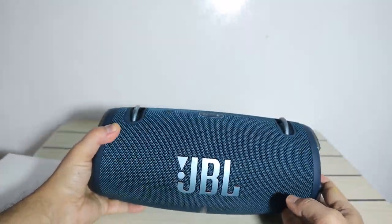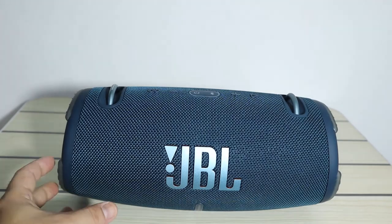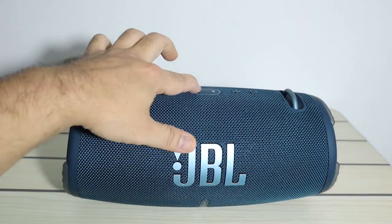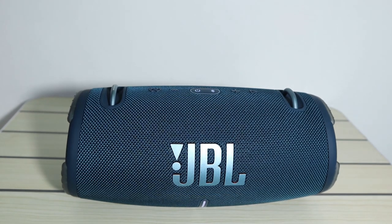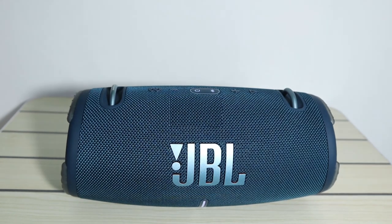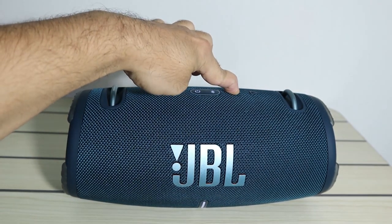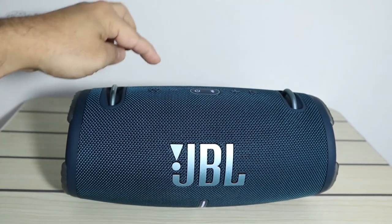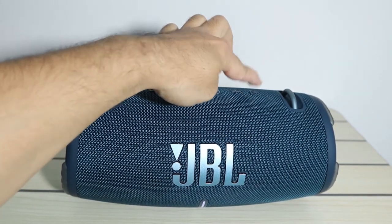This is a very nice JBL speaker. Let's turn it on and check the sound quality. One press to power on — and this is the signature sound of JBL. You can increase and decrease the volume using the volume buttons, and use the play/pause button as well.